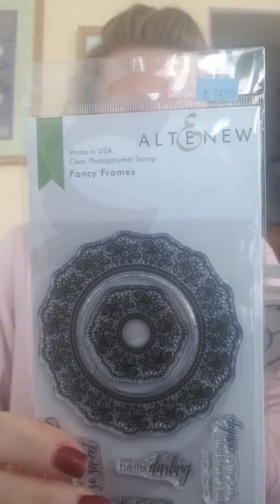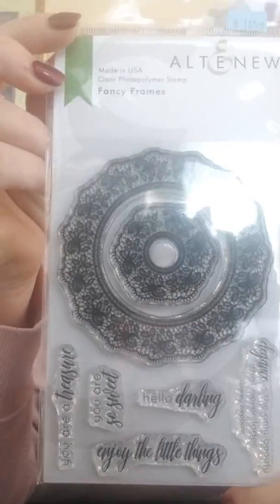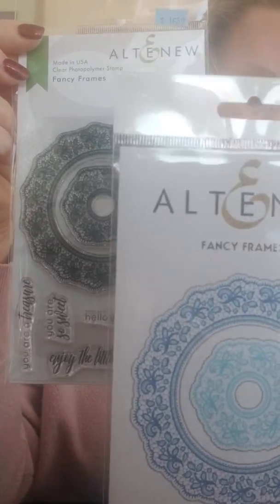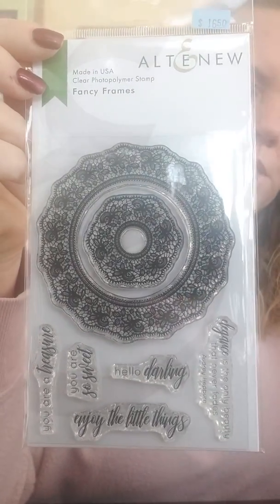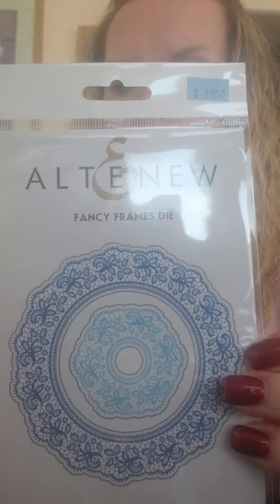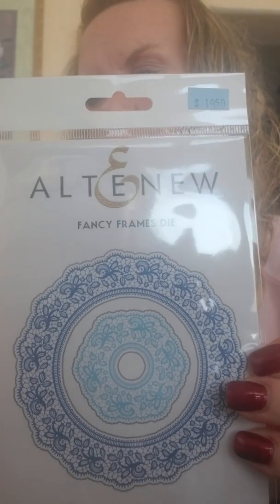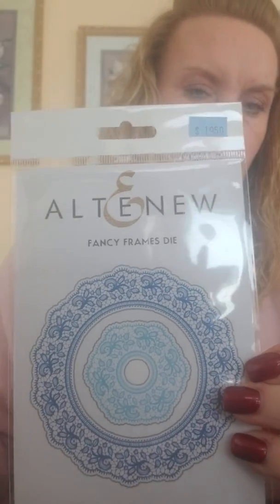Here's our next one — it's called the Fancy Frames, and this is our stamp set. Here's what the die looks like — you get two different dies in two different sizes. The sentiments are: You Are a Treasure, You Are So Sweet, Hello Darling, Enjoy the Little Things, and 'Elegance is the only beauty that never fades' — that's an Audrey Hepburn quote.